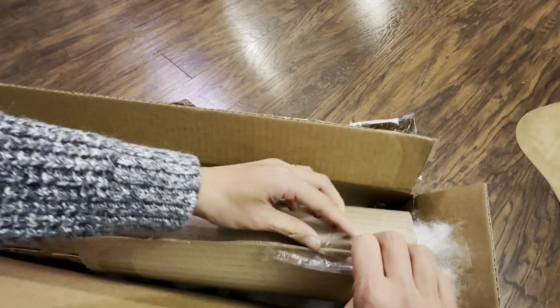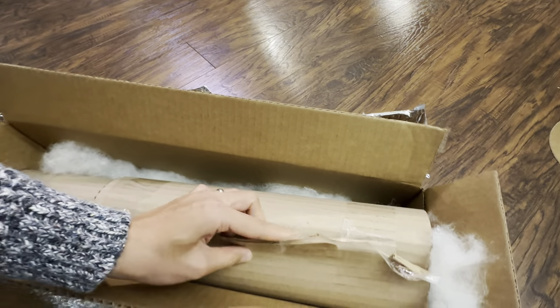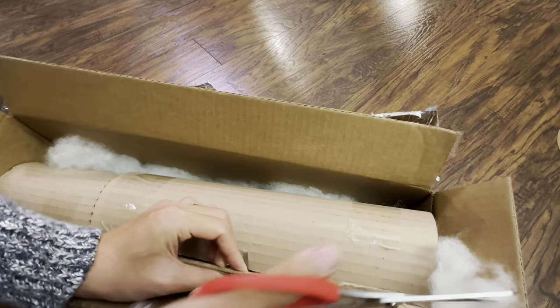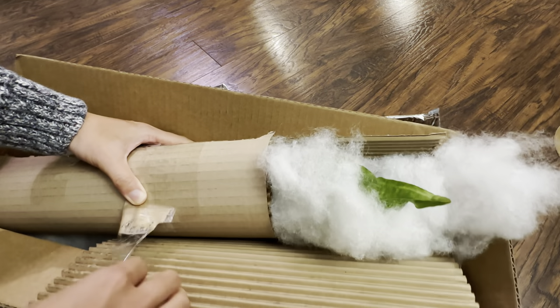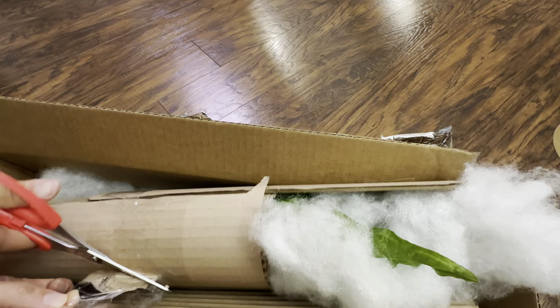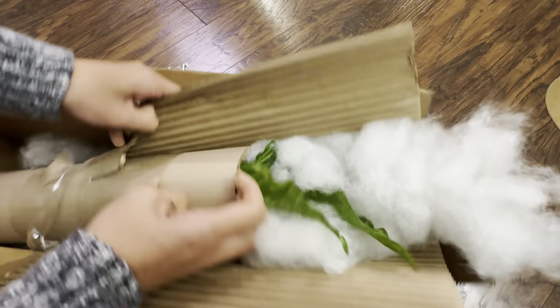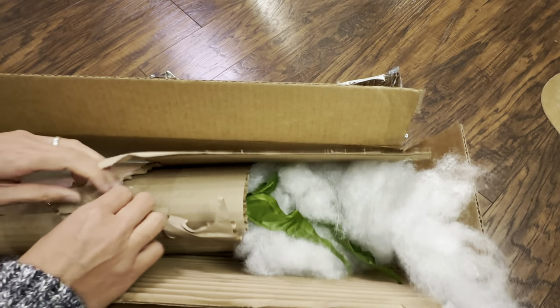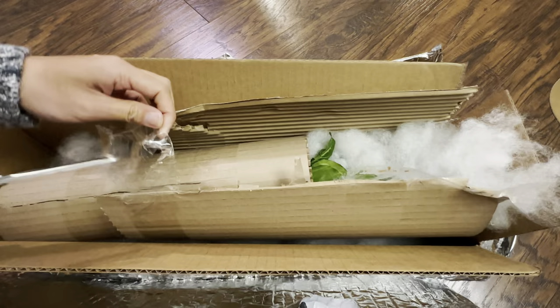Alocasias are actually very challenging to ship, and there was no damage at all. My Alocasia from Lauren is doing amazing — it's under a grow light in high humidity. I still need to repot it but we'll do that later. I'm super excited because I can already see foliage, and this is actually a much larger plant than I anticipated — I'd say a good foot tall.